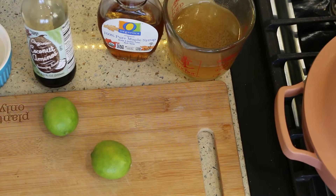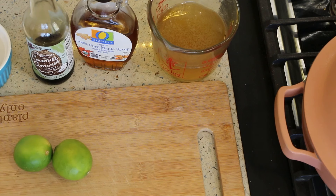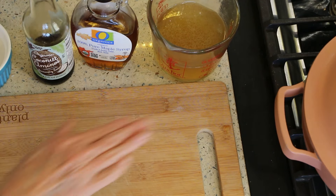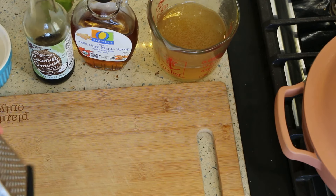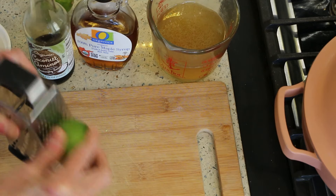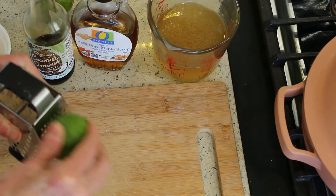For the sauce we're going to use coconut aminos, maple syrup, veggie broth, and two limes — we need both the juice and the zest. It's always a good idea to roll your limes first to help release the juice. I'm going to zest them up while everything else is cooking.